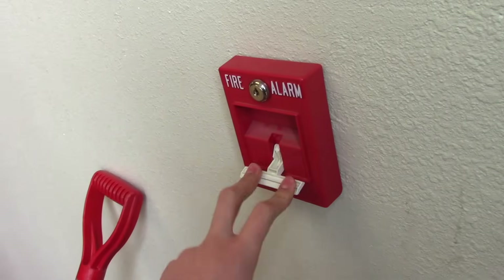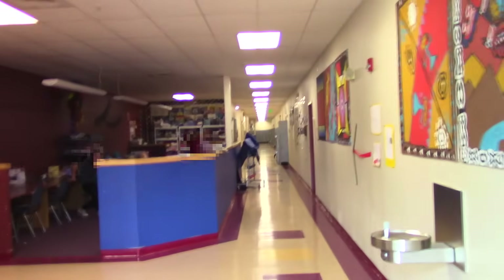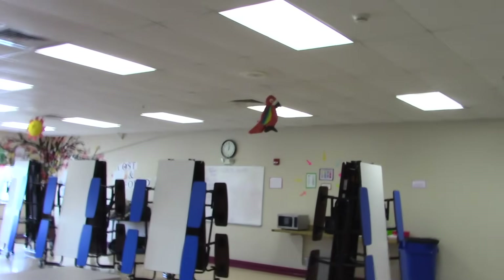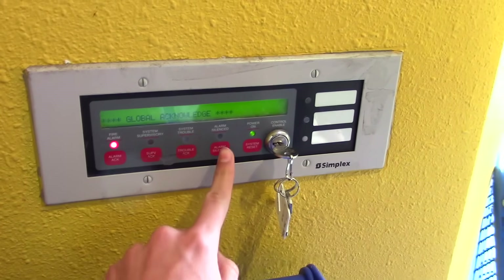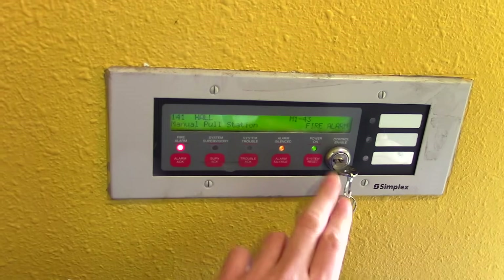All right, one o'clock, here we go. So you turn it, and then alarm acknowledge, and then alarm silence — that'll come on and the alarms will stop. And you did reset the pulse station, right? Okay, so after that you can just do...